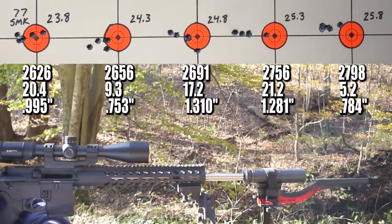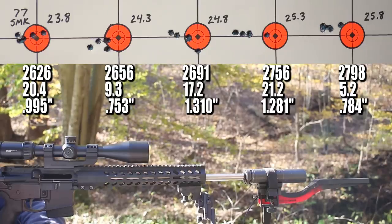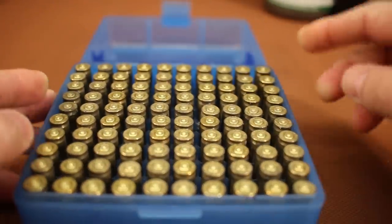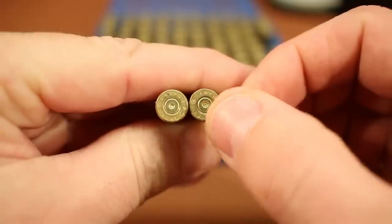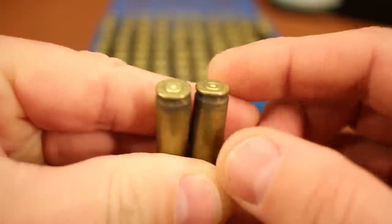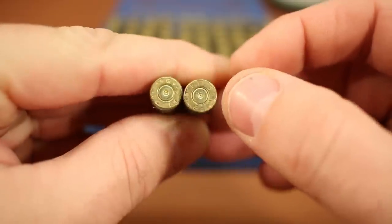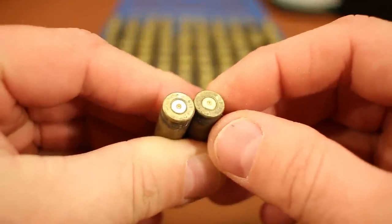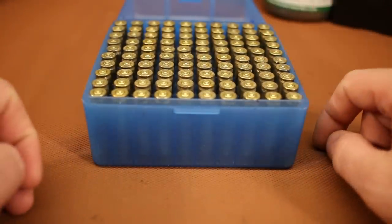At 25.8 grains: 2,798 feet per second, and our best standard deviation number of the day — extreme spread of only 12. Back at the bench, the brass box looks good overall. On the very last group with 25.8 grains and the 77 grain SMK, there are a couple of shiny spots — some ejector swipe but no serious brass damage. We'd seen the same on the 25.3 grain charge too. So 25.8 grains was a good place to stop with the 77 grainer — you might go just a little bit hotter and get away with it, but not much.